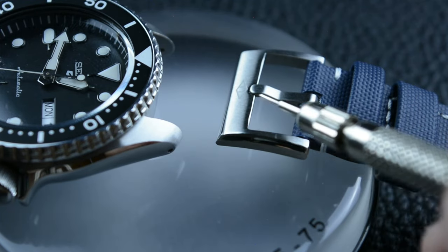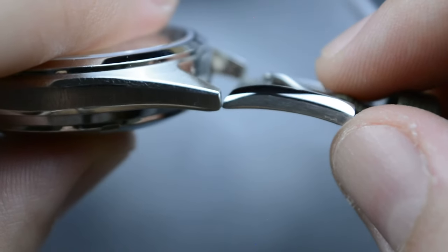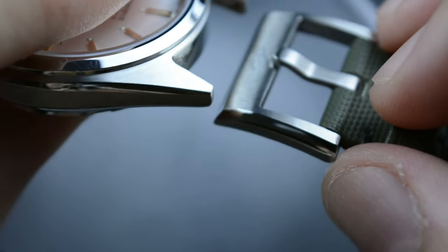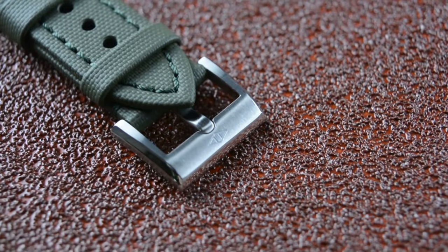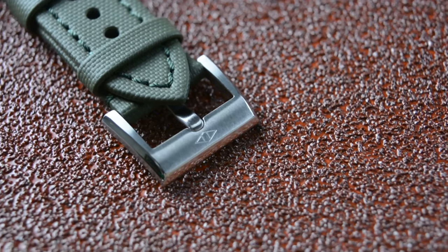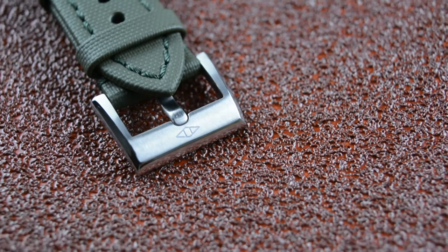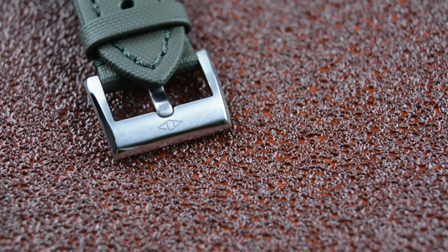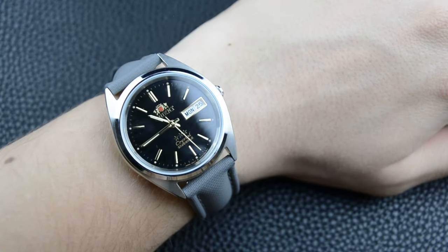In my case, the buckle fits perfectly with the case shape of my 22mm lug-width Seiko 5 Sports and my 19mm lug-width Orion TriStar — watches that in my collection see a lot of wrist time. The brushed and polished surfaces are meant to elevate the overall look of the actual strap. Not only does the strap feel premium, it also looks premium. On their website artemstraps.com, you can choose a wide range of elegant colors and types of stitching, as well as different sizes for differing lug widths.